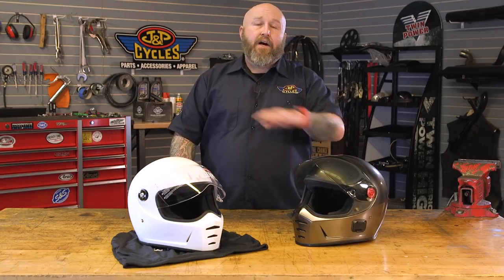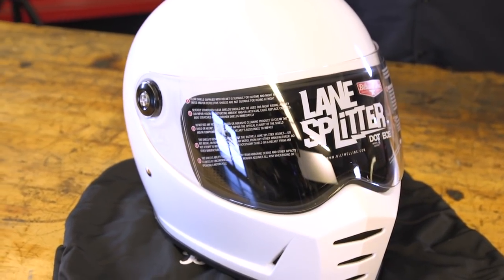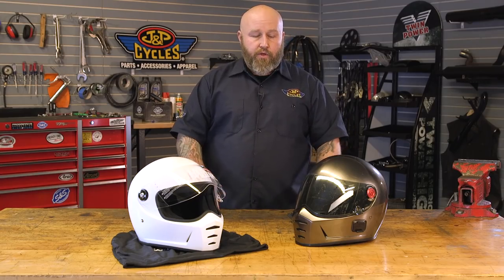For 250 bucks this helmet has a ton of functionality that other $250 helmets may not have. Stylistically it's a killer — it's got old school drag racer styling. They have a ton of colors and they are DOT and ECE approved. So for 250 bucks I cannot recommend it enough. I have a bunch of other more expensive helmets but I always find myself coming back to the Lane Splitter. It's just a very very utilitarian helmet — my go-to every day when I grab my keys I grab my Lane Splitter.